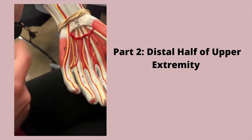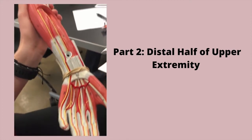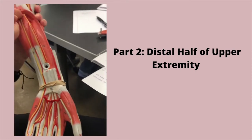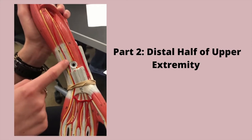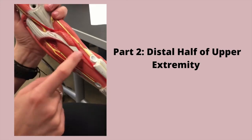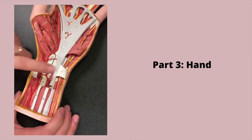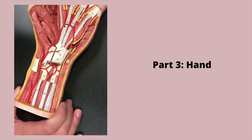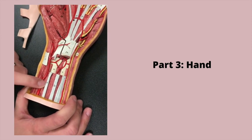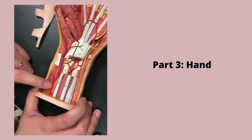For the thumbs: 40 is opponens pollicis, 41 is abductor pollicis brevis, 42 is flexor pollicis brevis, 43 is adductor pollicis. And 44 is a lumbrical muscle, 45 is abductor digiti minimi. And then this is the ulnar nerve, ulnar artery. And then over here is the radial artery and the radial nerve. So this is the palmar aponeurosis, and 14 is the palmar carpal ligament.